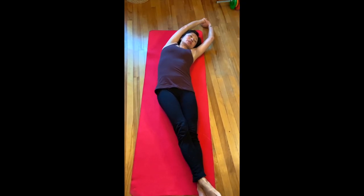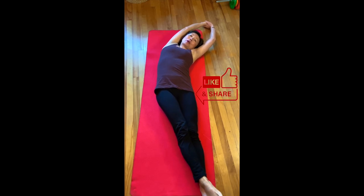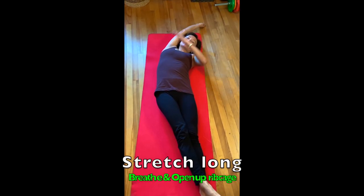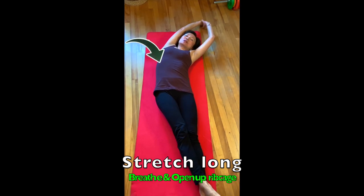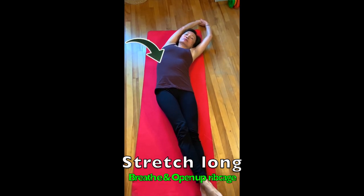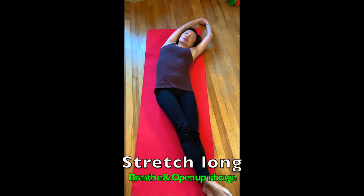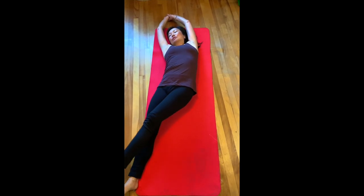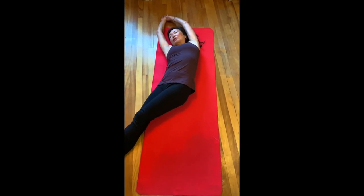It's usually the foot that's opposite to the side you're bending. Go into a banana shape, stretch long and to the side, and just breathe into your ribcage. Stretch long, and then go back to the middle and then do the banana pose to the other side.